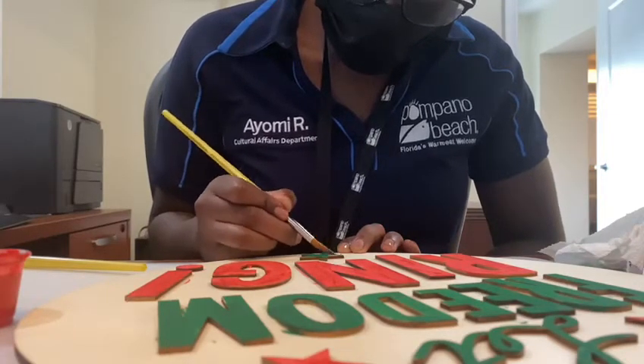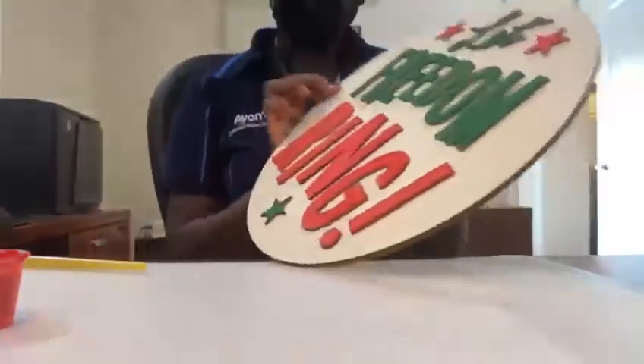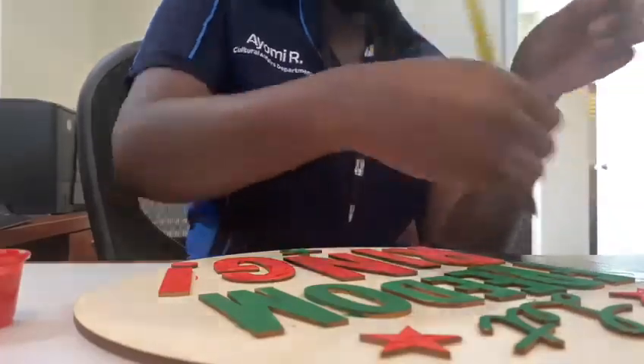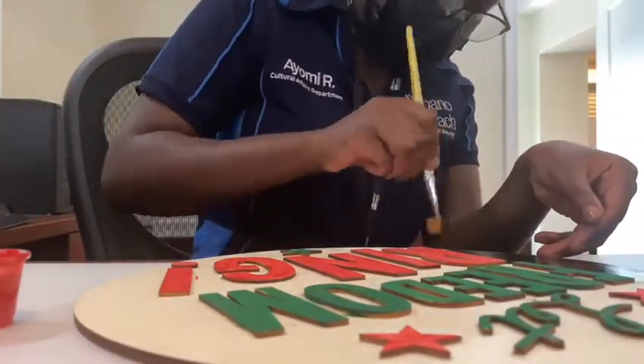I wanted to walk you guys through the process of me painting this and to give you some ideas for completing this project. Sometimes you will see black, green, and red used in African or African-American celebrations, so I chose to incorporate those colors into this project because Juneteenth is the day our ancestors were emancipated from bondage.